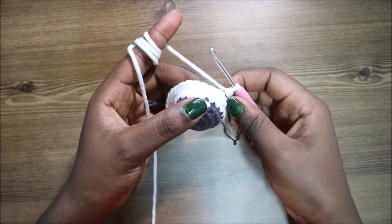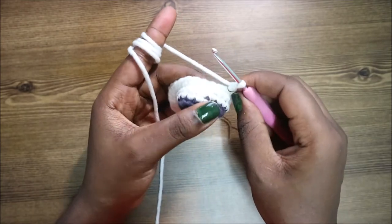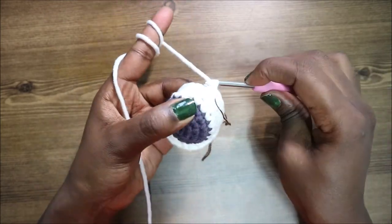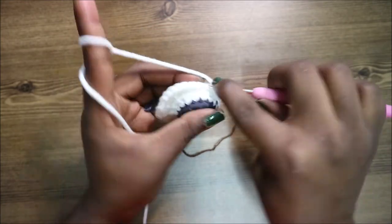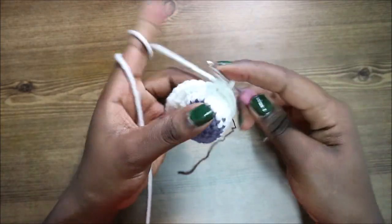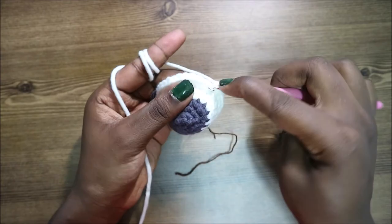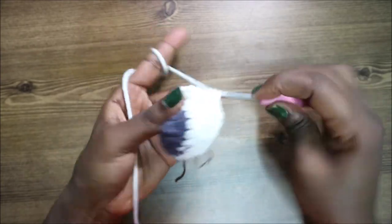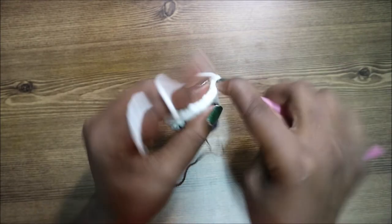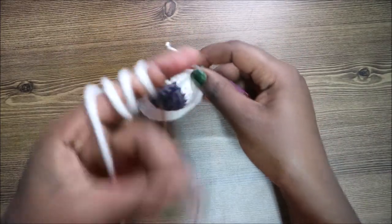In our eighth row, we're going to do four single crochets then increase and repeat all the way around for a total of 36 stitches. So single crochet one, two, three, four, then increase — and keep repeating that pattern all the way around.